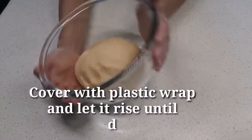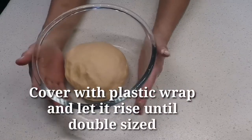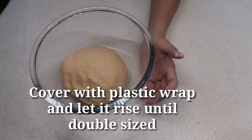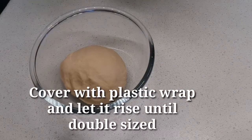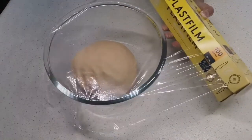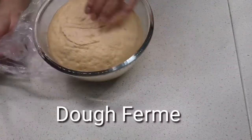Wrap in plastic wrap and put in the refrigerator until tomorrow. It will be ready so you have breakfast in the morning. We wrap our dough.